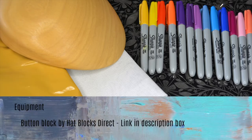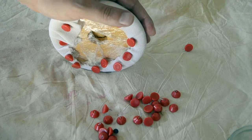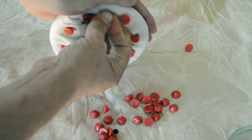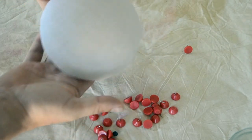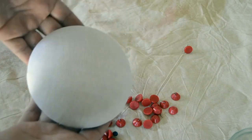The block used in this tutorial was the button block from Hat Blocks Direct. Cover your button block in some cling film before you start — this will help prolong the life of the block. Then cut two square pieces of buckram around 30 by 30 centimetres if you're using the button block, wet them and layer one over the other. Then block this over the button block and leave to dry.